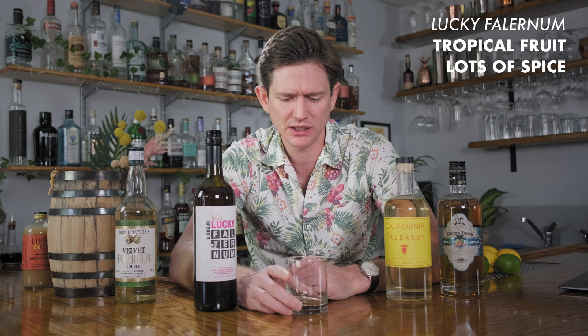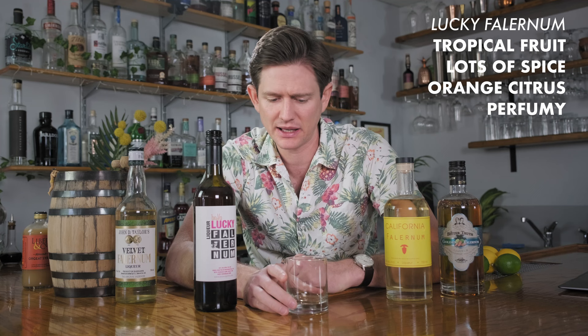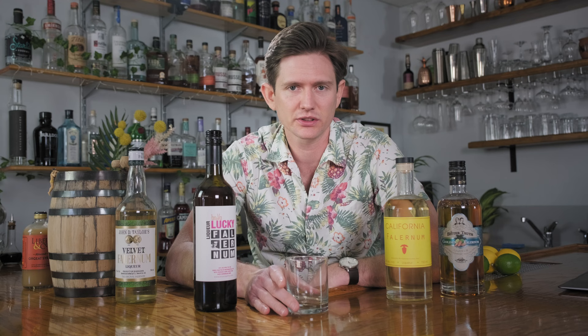That punches — tropical fruit, a ton of spice, citrus for sure, but not lime dominant the way the Velvet is. I'm actually getting more orange, not like a bitterness but like a true juicy orange. It's perfumey. I think that extra ABV really makes it expand in your mouth and brings all those botanicals out in a more exciting and flavorful way. This is a very punchy product and seems like it's going to work really well in tiki cocktails. We love the fact that Brovo Spirits gives us a ton of details about how this is made.